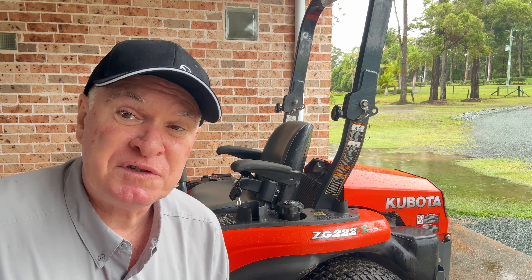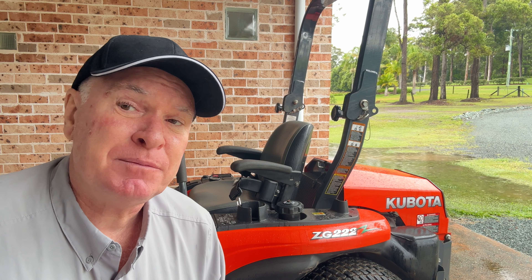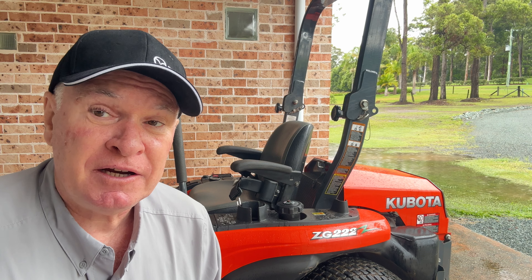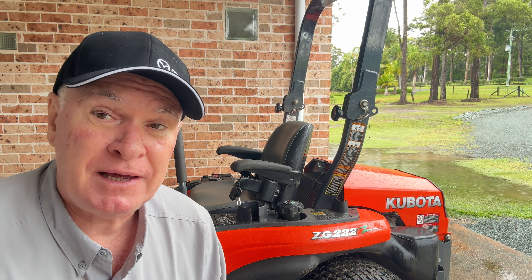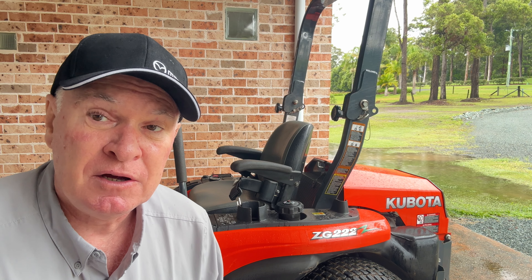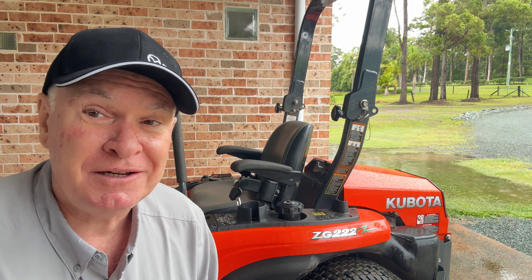Let's start with the cons of this mower - there's not many. It has been an exceptional mower for me and I mow just under four acres with this. It can get quite rough at times, bumpy, and there are a number of rocks and tree roots as obstacles. You might hear a bit of rain in the background of this video - as you can see just over here, it's been pouring.